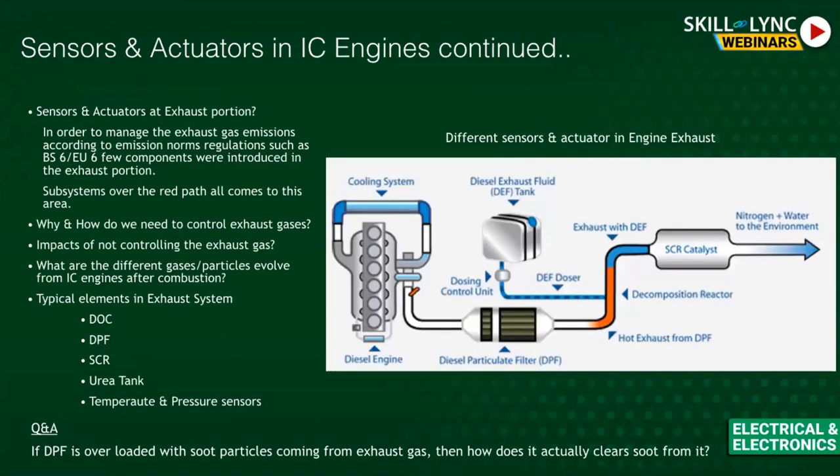Moving to IC engine regulations — BS4 and BS6. About 40 years ago there were no emissions regulations because nobody worried about environmental pollution. Now regulations exist because harmful gases are impacting the ozone layer, creating greenhouse effects, and affecting human health. These regulations exist not just in India, but in the US, Germany, Europe, Australia — everywhere.